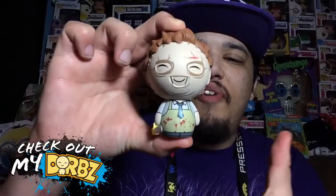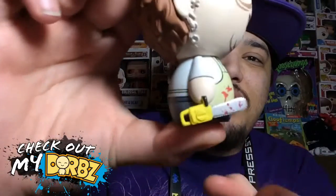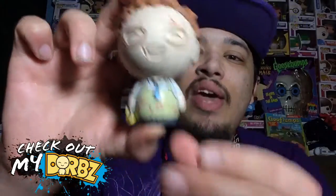Now let's take Leatherface out of the box. Alright you guys, here's Leatherface out of the box, looking really awesome with the chainsaw. As you can see it's got bloodstains on it, and he also has bloodstains on his shirt, so that's pretty awesome.